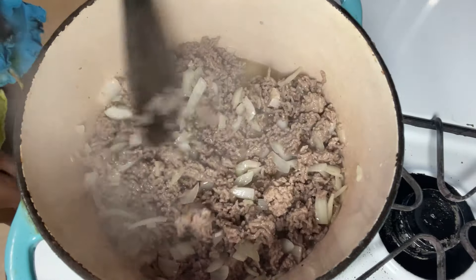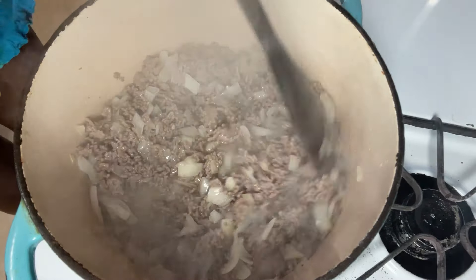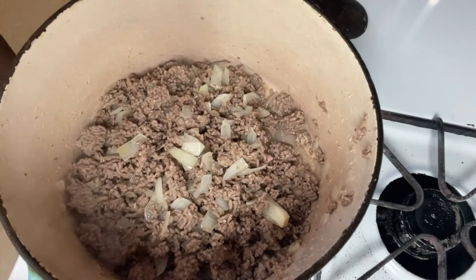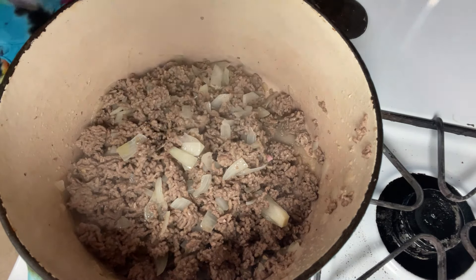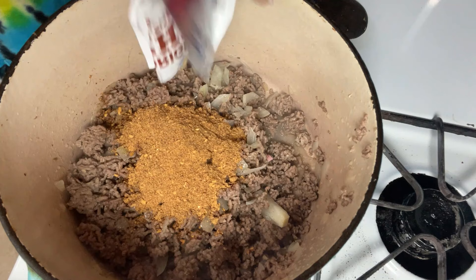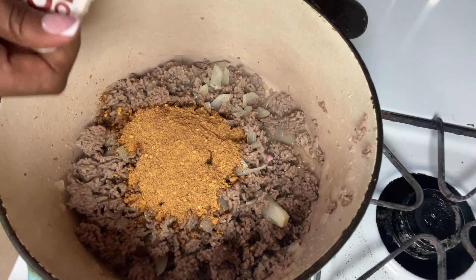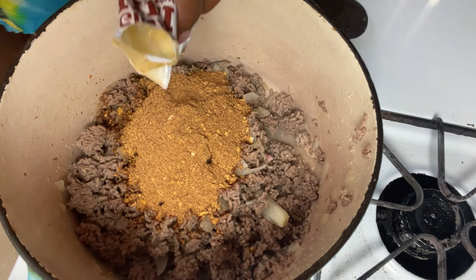Let me turn this down a little bit. Now I'm about to go and drain this meat. Alright y'all, drained it. Now we're going to add the chili seasoning. I'm going to add three packs — you're supposed to add one for every pound of meat, but since this is almost three pounds, I'm going to add three.